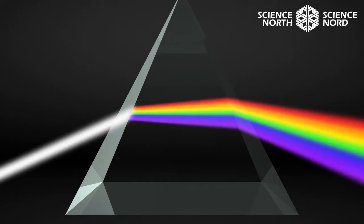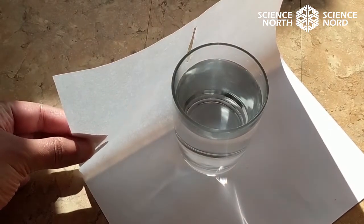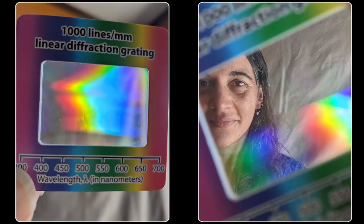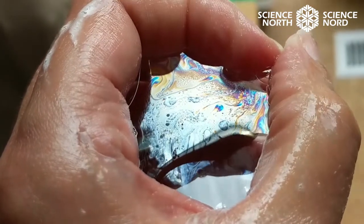What are some other items that you can use to make rainbows in your home? You can use a prism, a glass of water and a piece of paper with sunlight shining through, diffraction grating, or even bubbles. If you have a paper tube lying around, you can use a paper tube and your CD — with permission from your parents — to make what's called a spectroscope.